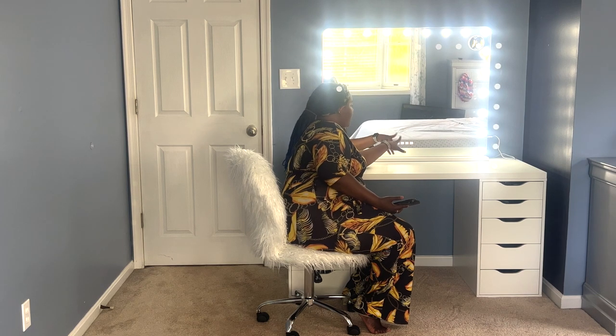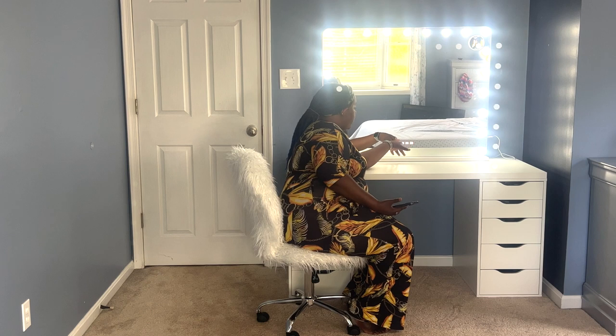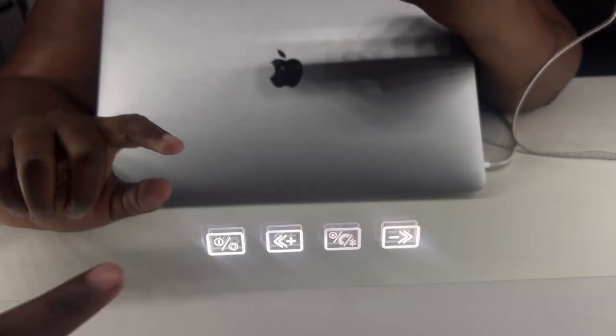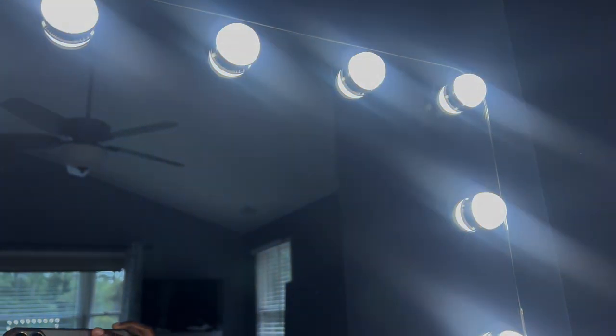Before we test out the sound, the plus and minus buttons also have arrows. The plus has an arrow to the left, and the minus has an arrow to the right. Those arrows let you go back to the previous song or go to the next song. Here's a close-up of the touch-screen buttons on the mirror — this one controls the light and has three settings.